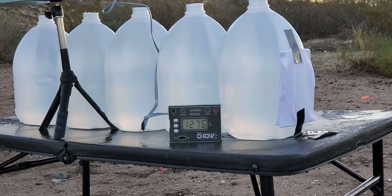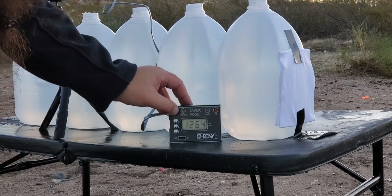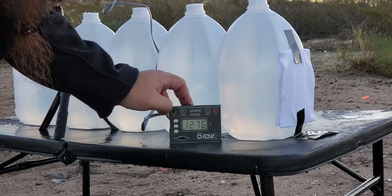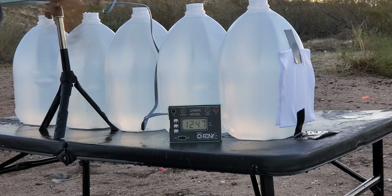First shot: 1276. Second shot: 1199. Third shot: 1264. That's a pretty big spread, but that is some pretty hot stuff. Last time I tested it, it was the same way. So we got a low of 1199 and a high of 1276.